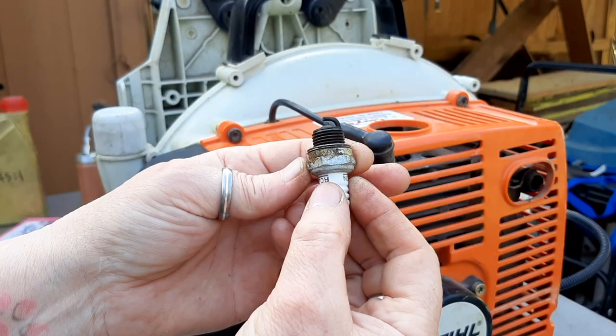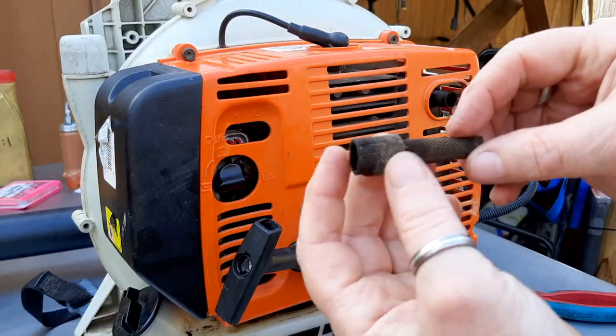The guy that owns it brought it to me last week and said it stopped running. He couldn't get it to run anymore. He said it was running the week before, and I have actually worked on this before. Back in 2015, I replaced the spark plug, replaced the air filter, and cleaned the spark arrester — and it was good to go at that point. I just wanted to go through this today and see what's changed from then.